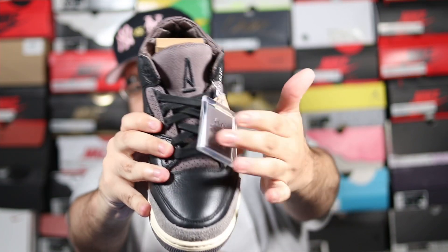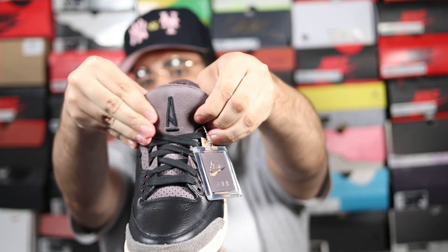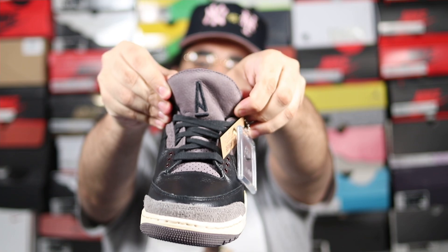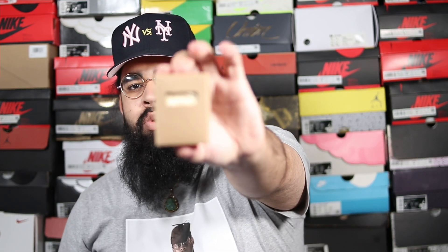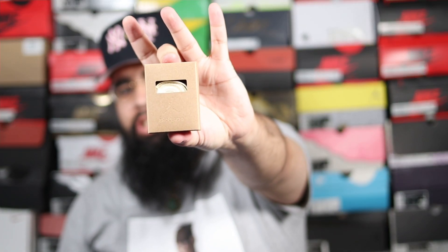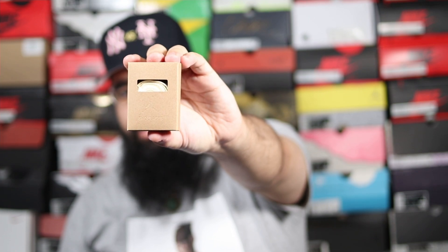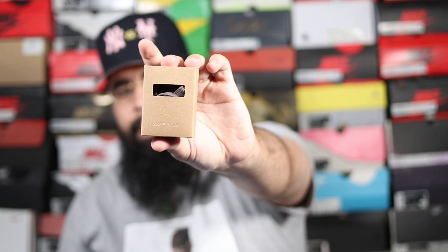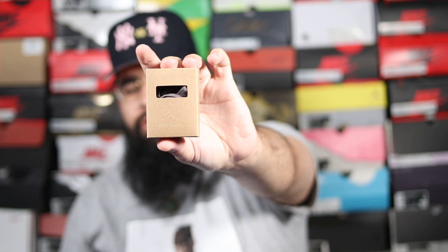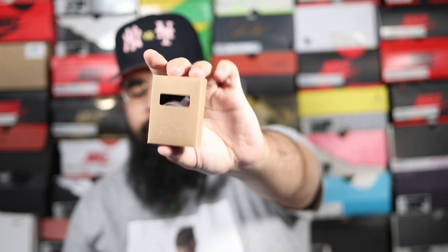Right out the top of the tongue you've got the A Ma Maniére logo. You also have a nicely waxed black lace, but the shoes come with two extra laces. If you want to switch it up, you have a nice cream lace — which I think I'm going to go with — and then another pair in pewter, like a lavender purple lace. Pretty amazing, so you do have two sets of additional laces.